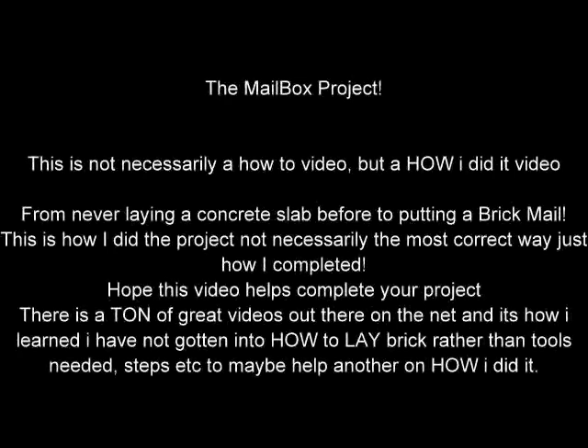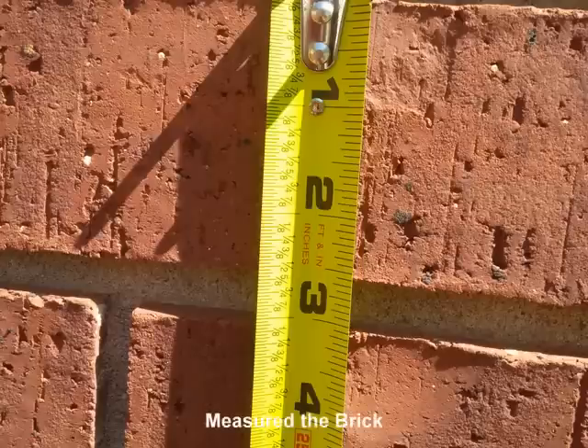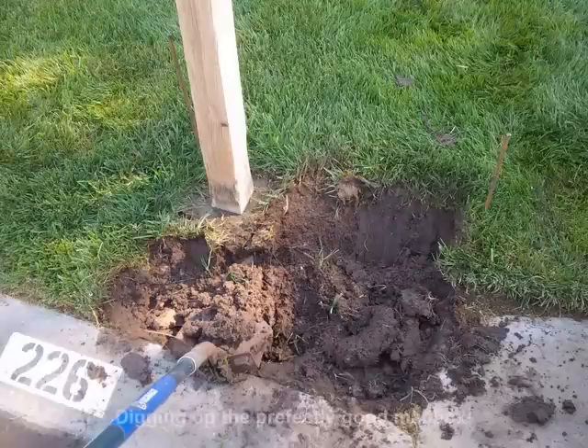This is just a short video on my brick mailbox that I designed and how I did it. I've seen a lot of videos out there on guys that have done it and I got a lot of great information, especially as far as how to lay the brick.